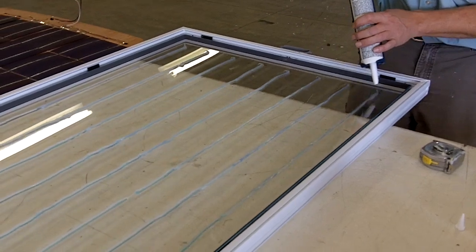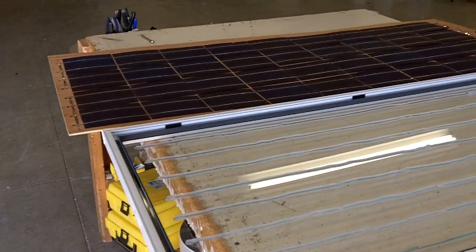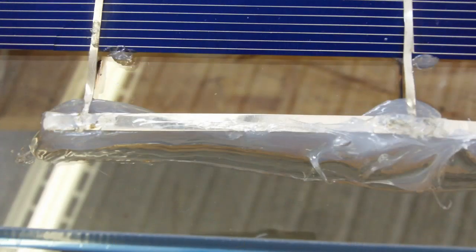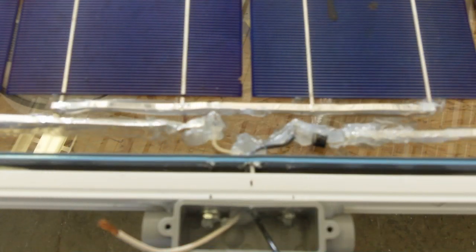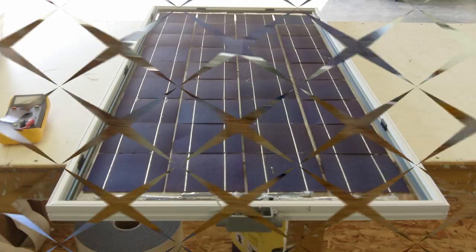What we do is take the piece of wood and lay it on top of the frame, then take two people — one person pulls the frame and wood, and the other one holds the cells in place and just lays them right in there. Then we gently press the cells down into the silicone.